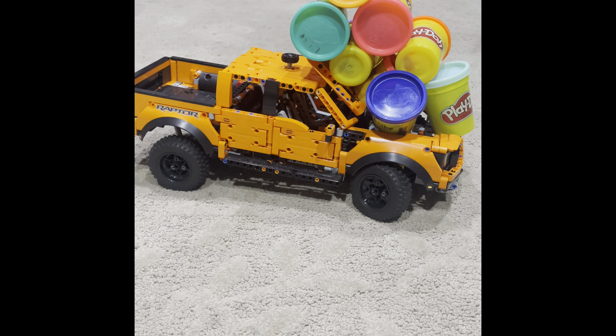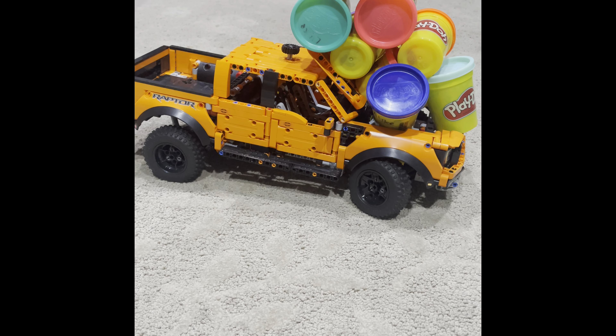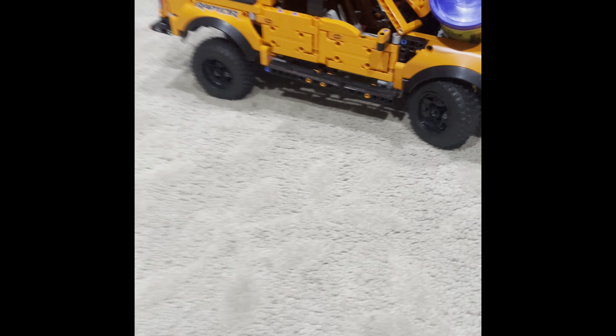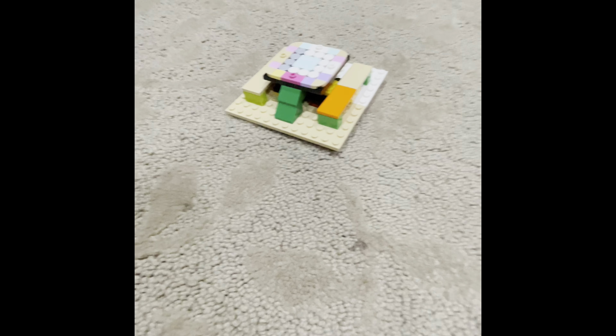I'm back to my channel guys. Today I'll be showing you how to build a picnic table. This is the picnic bench I was talking about, so let's get into today's video.